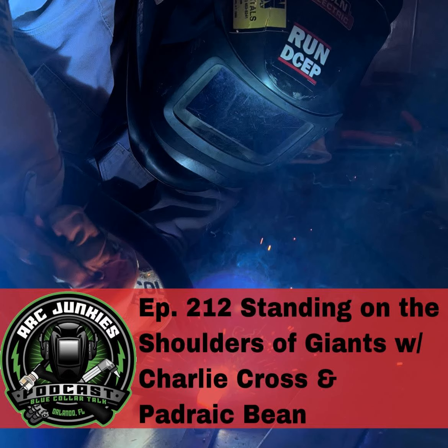Today I have Charlie Cross and Padraic Bean on the show. Padraic's been on the podcast before, talking about different weld procedures and process improvement. I got the pleasure of meeting Charlie Cross back in 2016 when I got into education — he and Ryan Eubank put on the Welding Educator Workshop up at Lincoln Electric in Cleveland, Ohio. As Ryan and Charlie will tell you, if you're the smartest person in the room, you need to find another room to hang out with. I invited them on the show so I could surround myself with people more intelligent than me, or at the level where I want to be one day.